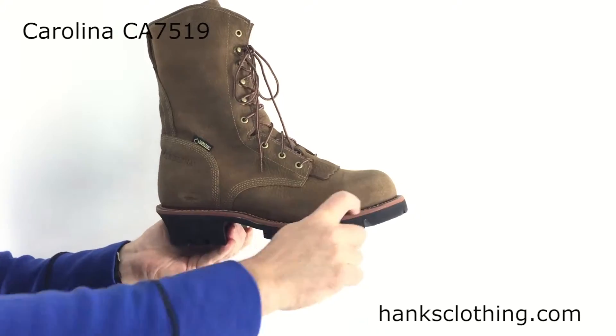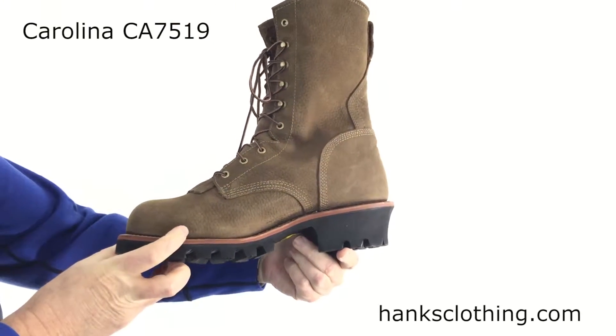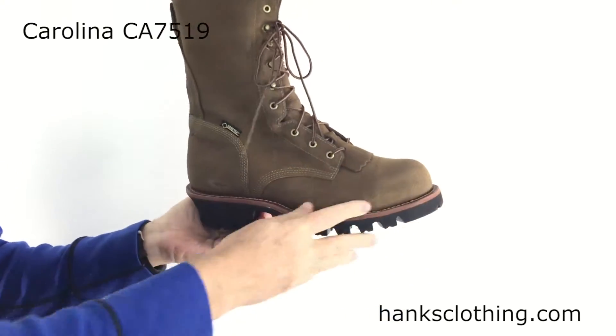This uses a 100% leather welt construction. This boot has a leather welt and it's sewn on all the way around — that sole isn't coming off.